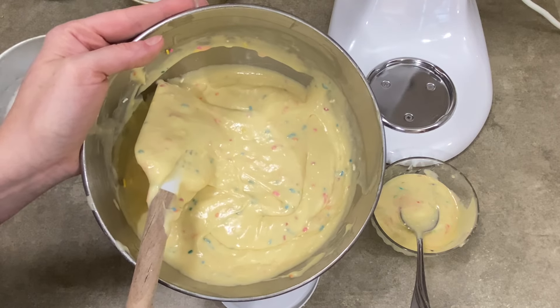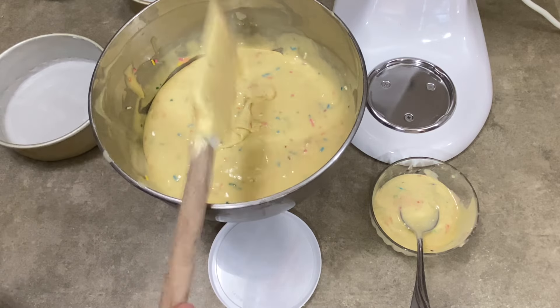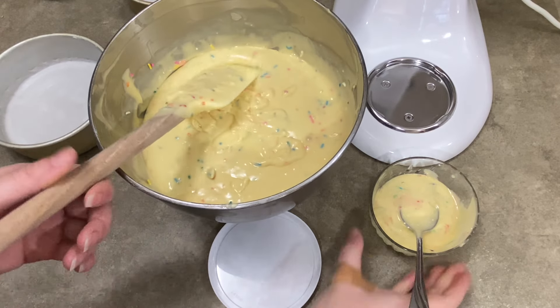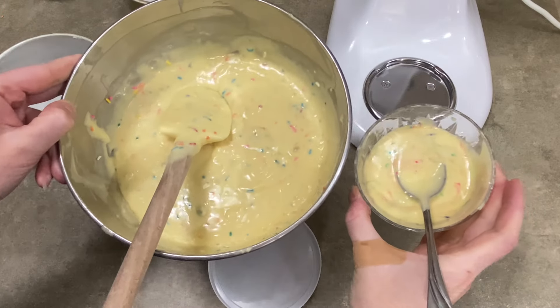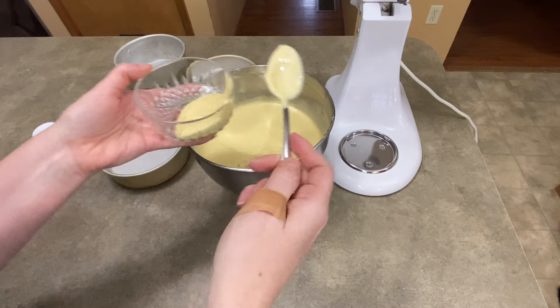Hey everybody, it's Jen with Caketastic Cakes and I'm going to show you very quickly how simple and easy it is to make a lovely funfetti cake. There's two ways you can do it — one way is okay and one way is better, but I'll show you what I do.